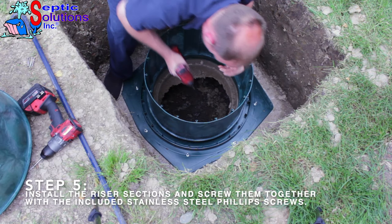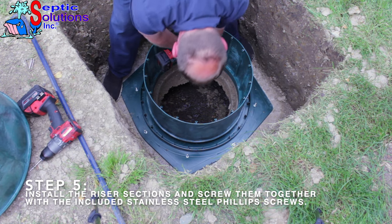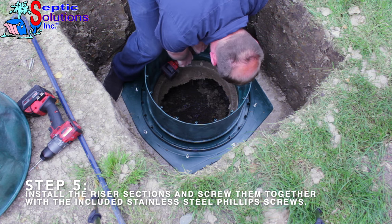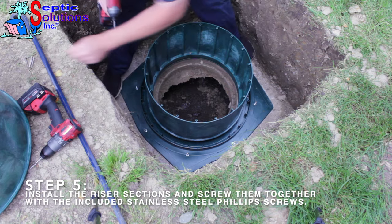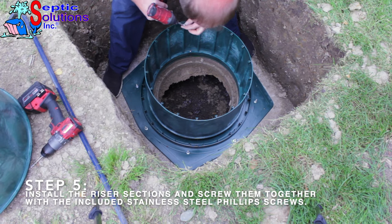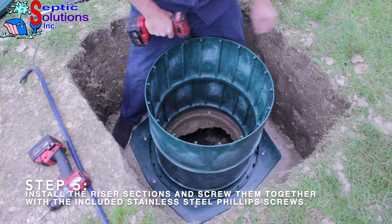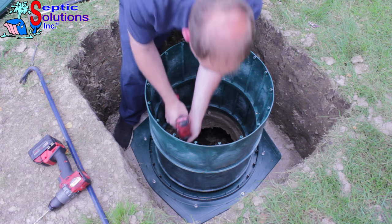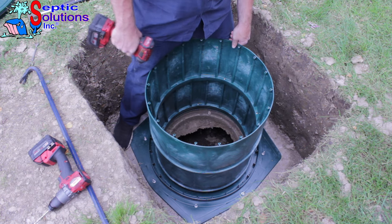Step 5. Snap in the riser section and screw it to the adapter using the included stainless steel screws. Repeat this process with each riser section required to get your desired height.